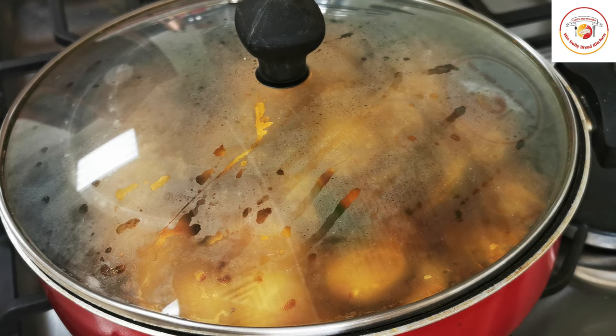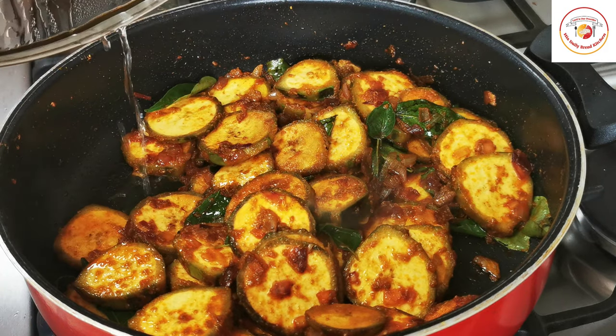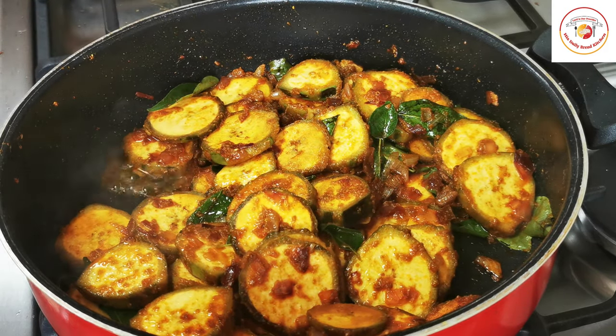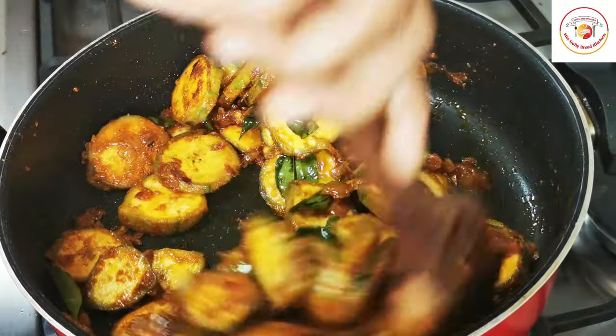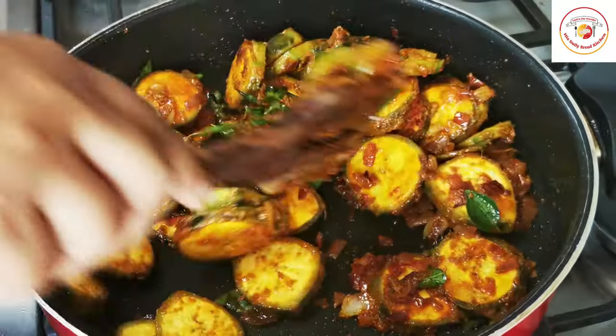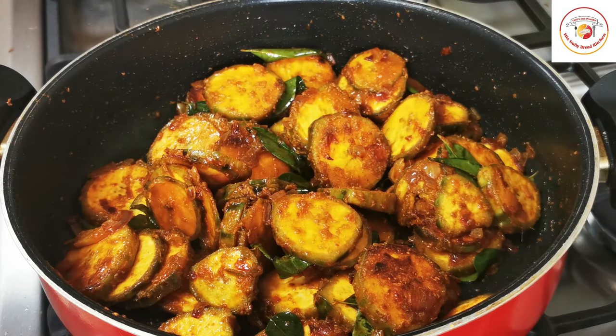Let it cook on medium flame for 10 minutes. Check and slightly turn the bananas again, because each side of the raw banana needs to be cooked soft.